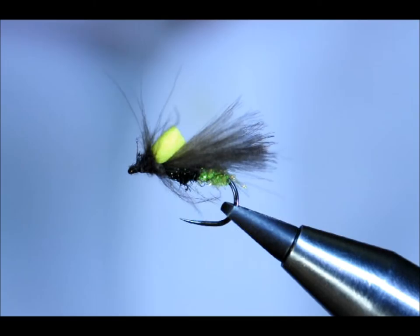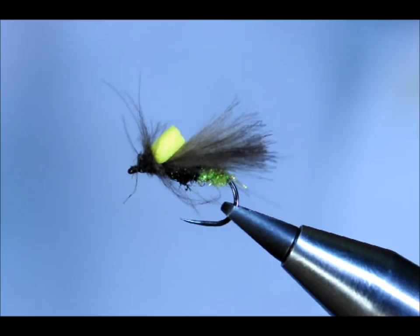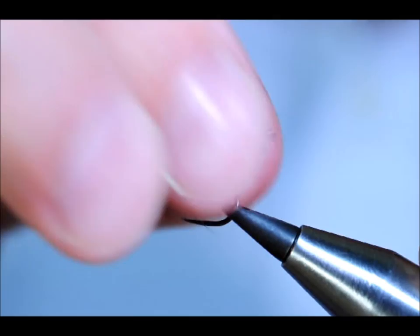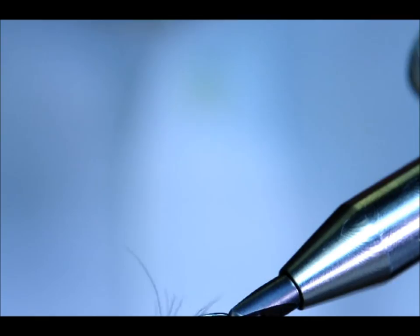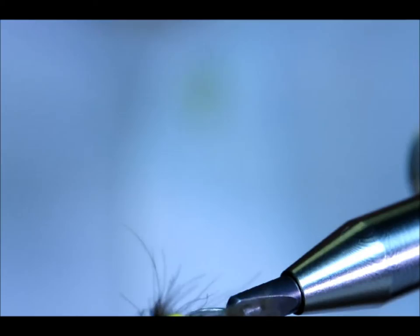Last thing to do then is just make sure your fly is clear — pop an old feather through. There are too many long straggly bits, so pluck them away. And there you have your CDC caddis, black. Hope you enjoyed it, thanks very much for watching.